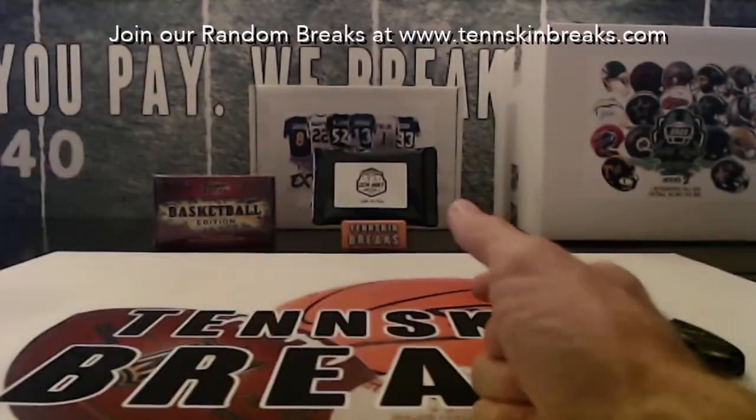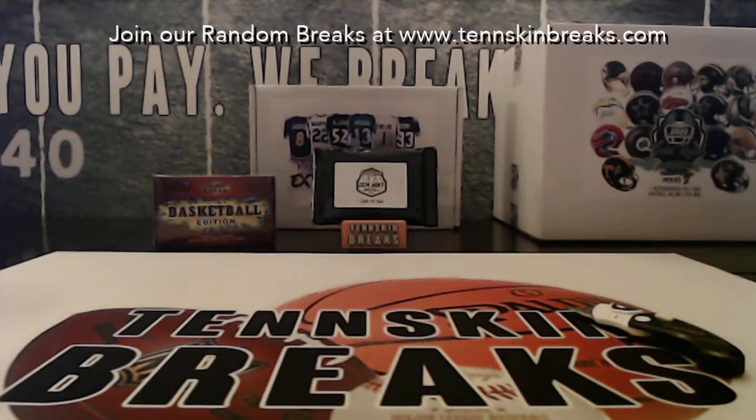Nice break - good way to start that first box out of the case. We'll do break number 28, get it loaded on the website, and do it coming up next Monday night.